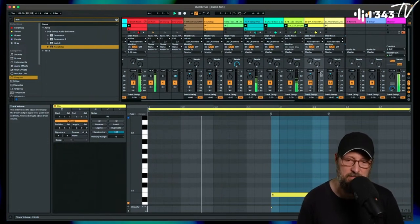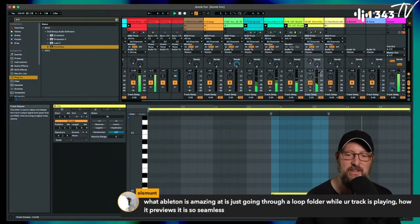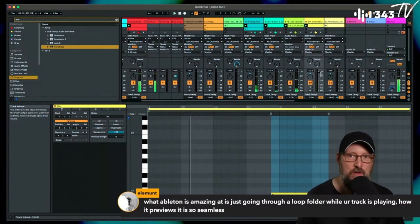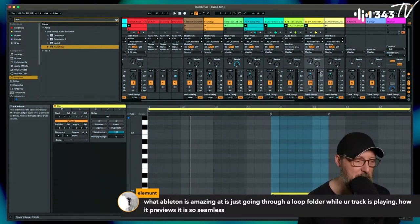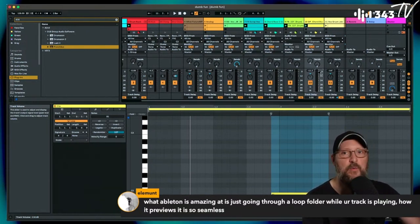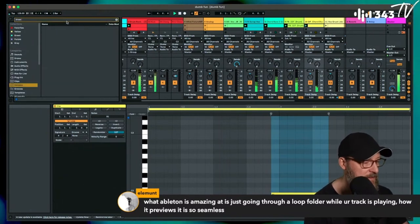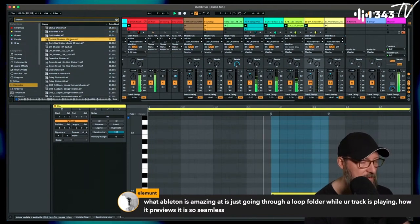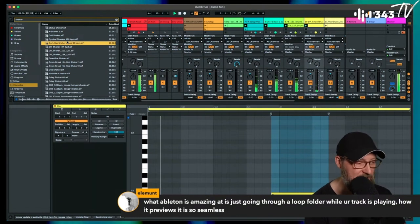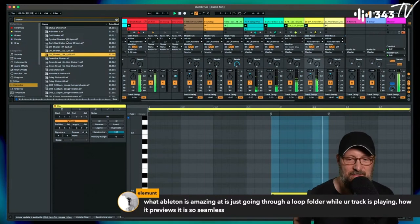What's amazing about Ableton is going through a loop folder while the track is playing and previewing it seamlessly. I like to encourage people: don't hit stop. A lot of times when I'm making music and not streaming, I just let it play — if I'm trying to get that hypnotic groove going I don't stop unless I absolutely have to. Shakers almost always work somehow.